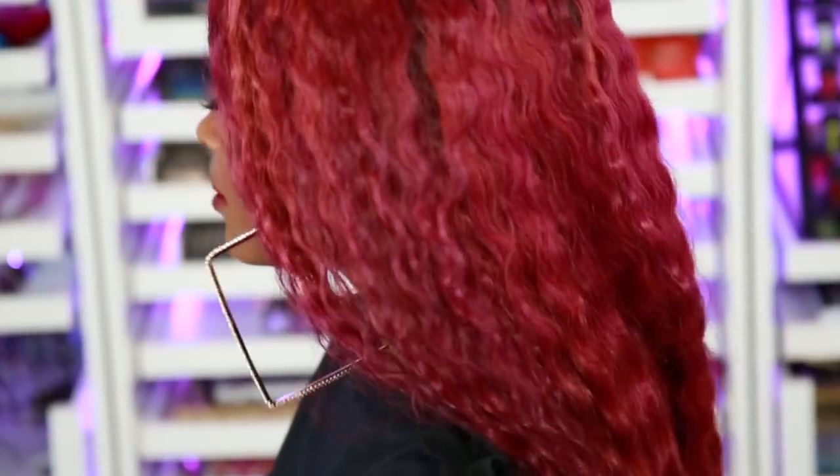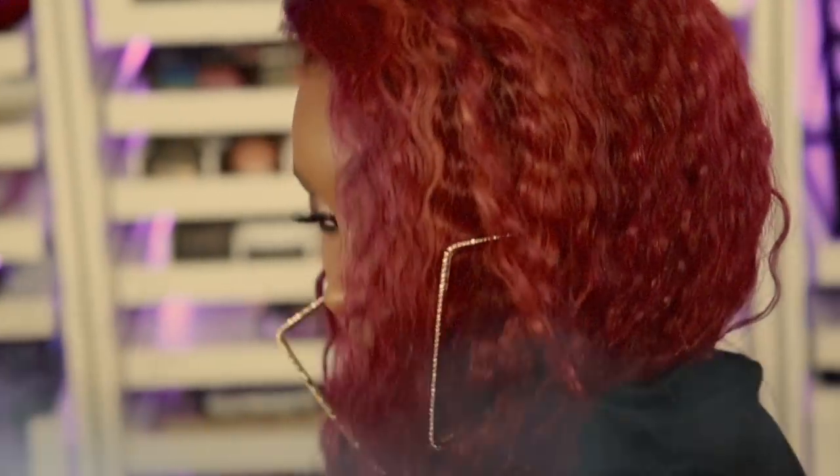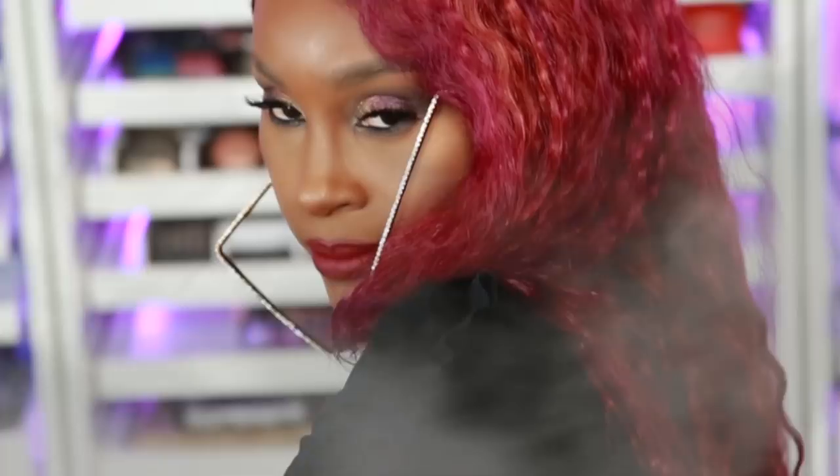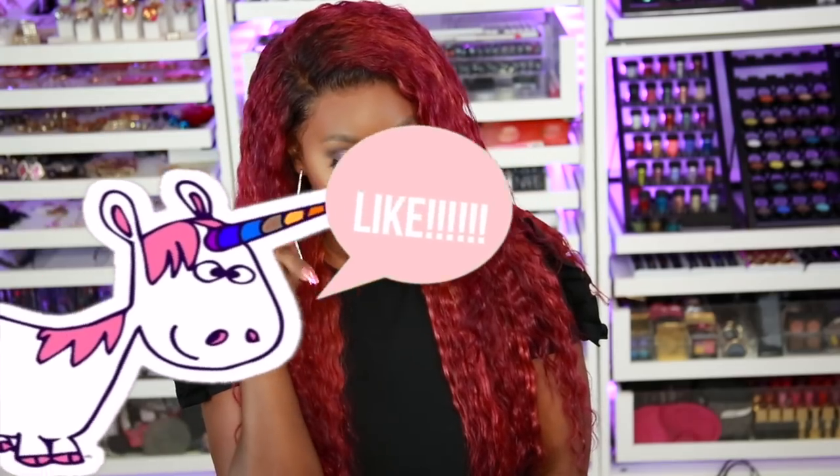I was filming this video in hurricane weather — it was coming down so hard, there was lightning and thunder and it was scaring the hell out of me. But I had to get this slay done for you guys. So enough babbling — I'm going to leave you guys with a little bit of hair porn. So you made it to the end! Please make sure you give me a like if you enjoyed the video, don't forget to subscribe to the channel, click that bell so you can get notified whenever I upload a new video. Make sure you check out my latest videos and I will see you guys in my next one. Bye!